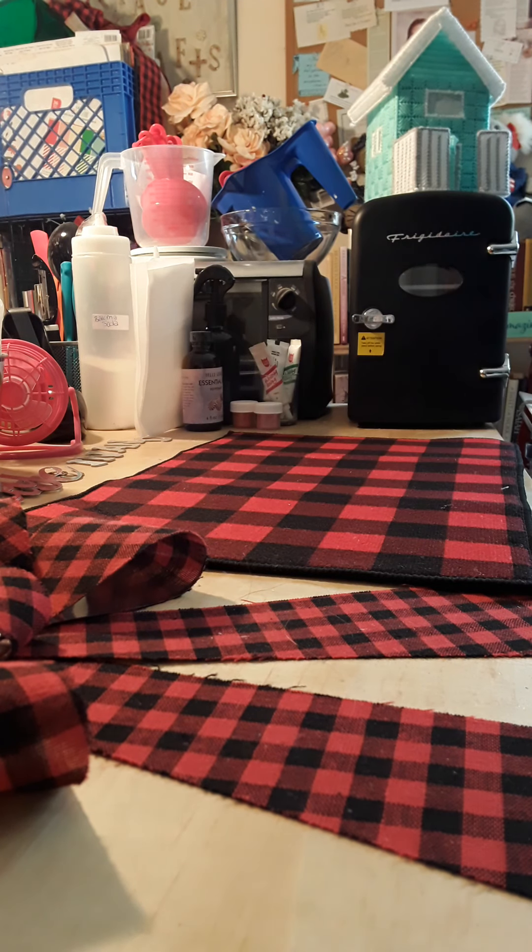Hello everyone and welcome back to Stacey's Choice. Today we are going to make a Christmas placemat. All of the products that I'm using today did come from Dollar Tree.